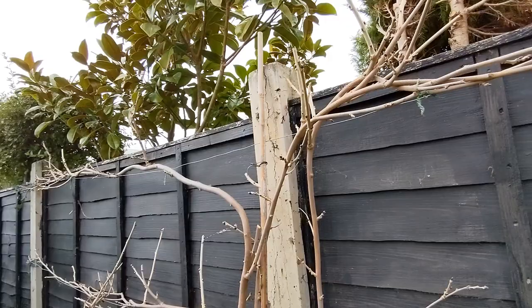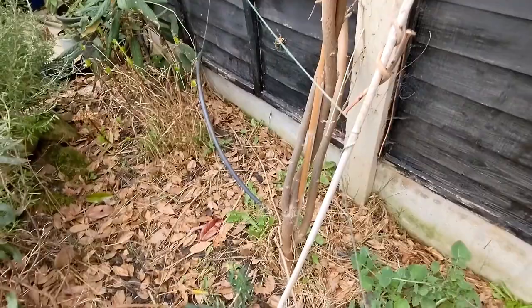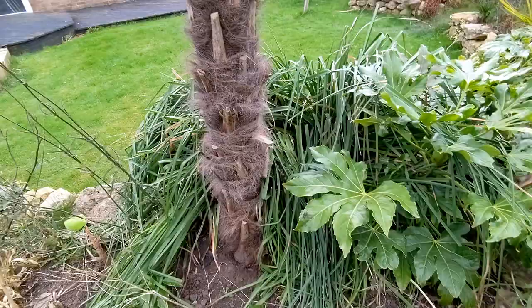the Chinese wisteria. You can see the frame — a lot of buds on there. It flowered for the first time last year in our third year, so it will flower again fingers crossed if it doesn't get hit by late frosts, but it's looking healthy and ready to kick on.